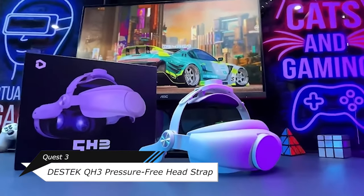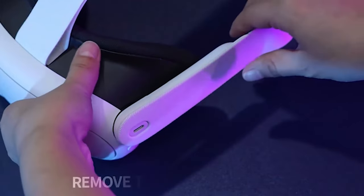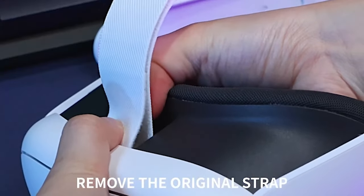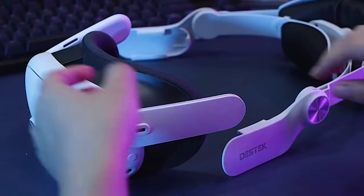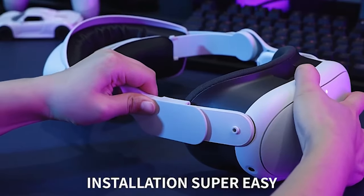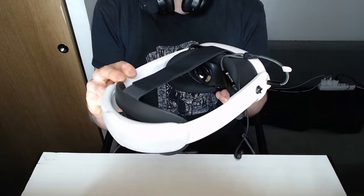The Destex pressure-free headstrap is an enhancement method to further your comfortability with your headset, replacing the stock thing with a double-knob contraption that fits your head and balances the weight of the whole aperture. I'm going to show you what I'm currently rocking that you see normally in the videos — this is essentially the original Elite strap that Quest 3 released at launch.